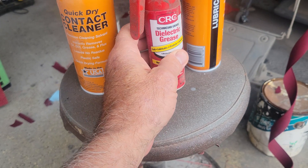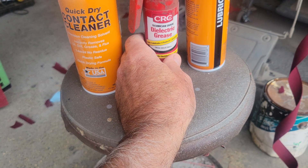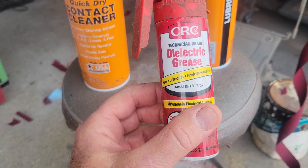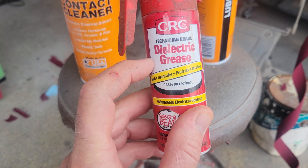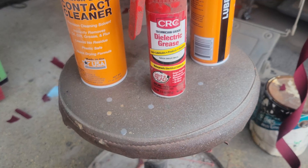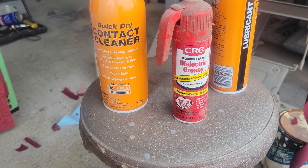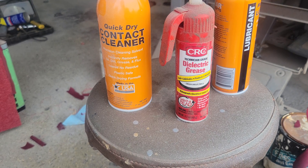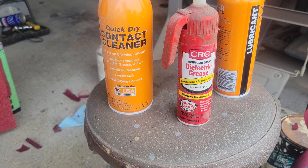I thought I'd make a second video on this because I'm not sure if people quite understand what I was seeing in the first one. Dielectric grease is often misused or misunderstood. Dielectric means to stop the flow of electricity. It does not conduct electricity. It does not help electrical properties connect better. It actually is a non-conductive grease, and a lot of people misuse it.